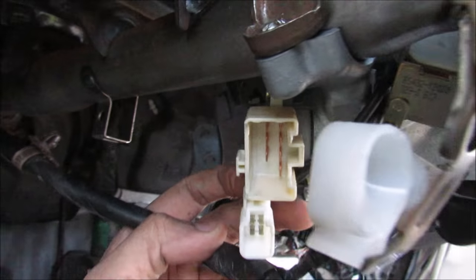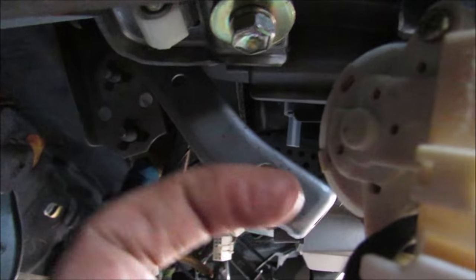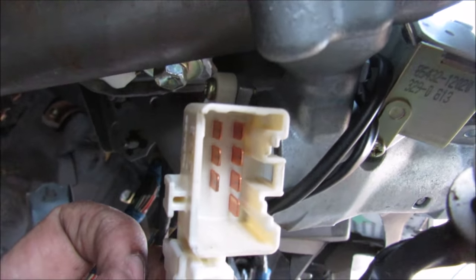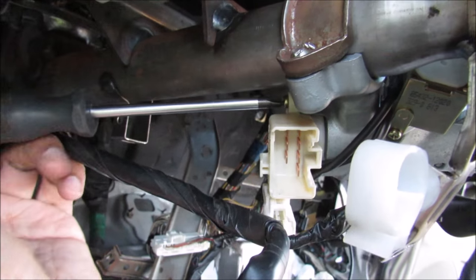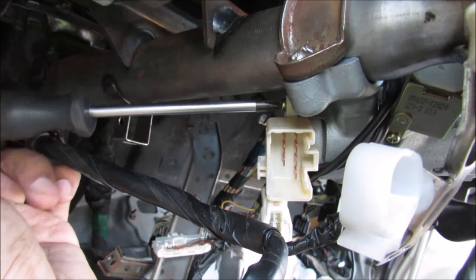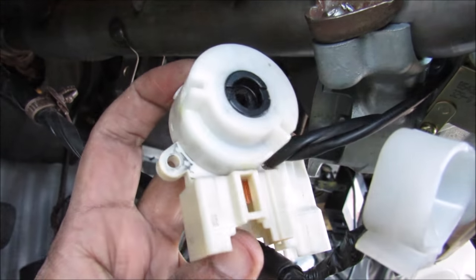If you have a closer look at the ignition switch over here, this is the connector where it was connected in. The way it screws on is just two Phillips screws — one up here and one at the back — that need to be removed, and then the switch can come off the ignition cylinder. I'm just unscrewing that bottom screw, and now I'm removing the top screw for the ignition switch.